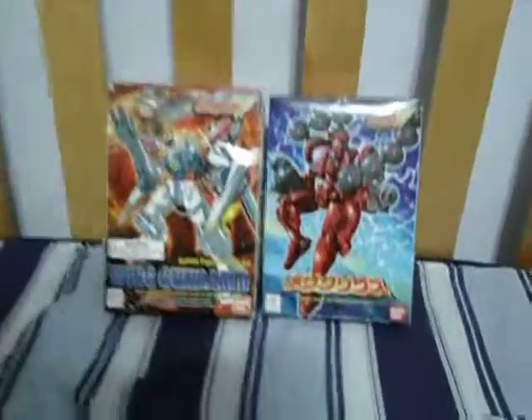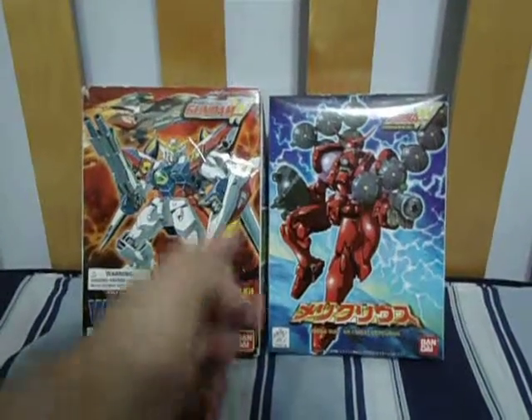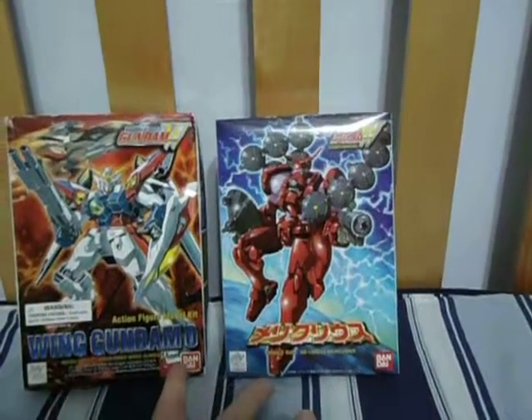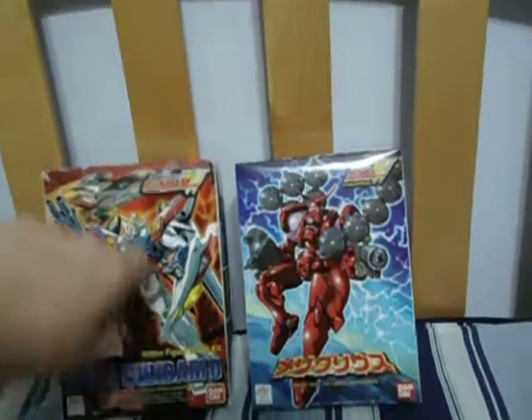Let's just compare it to that actual Japanese box. English text, the name of the show, and the unit itself. English versus Japanese — it's hard to find these ones.